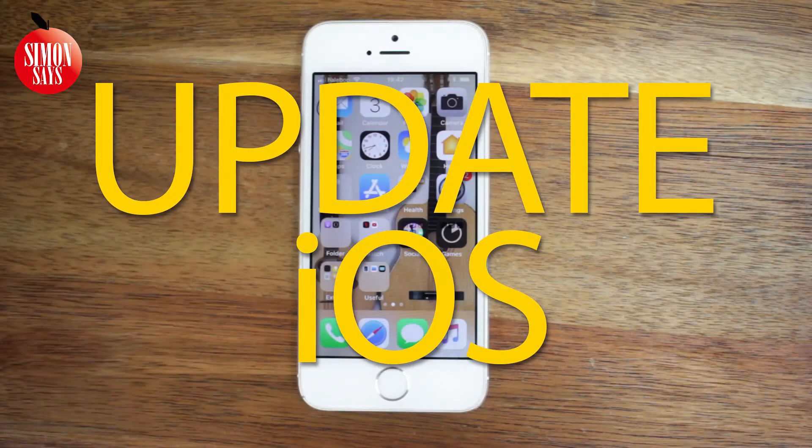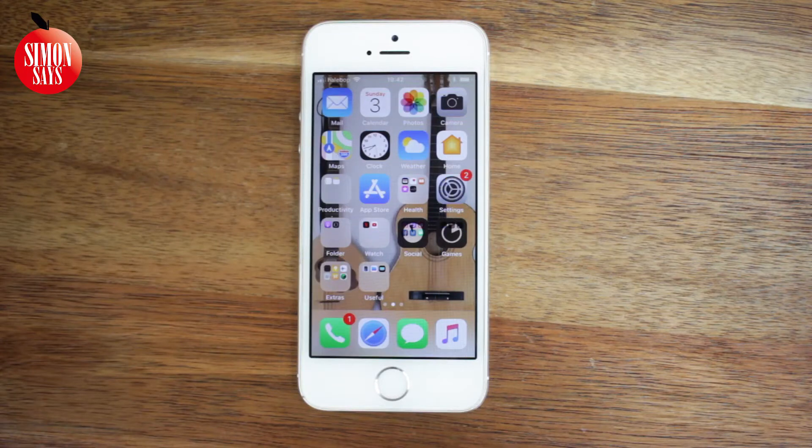So you want to update iOS on your iPhone. The process is the same on an iPad or iPod touch. I will also show you what to do if it doesn't work.